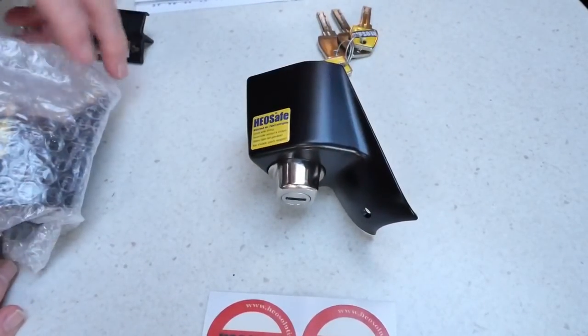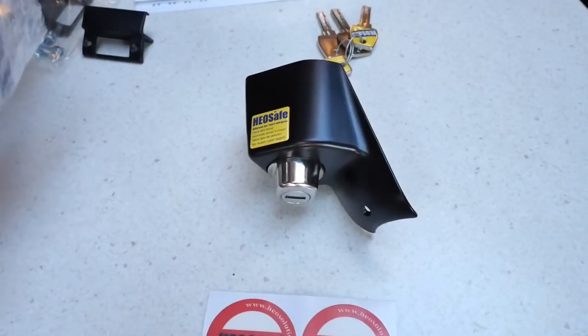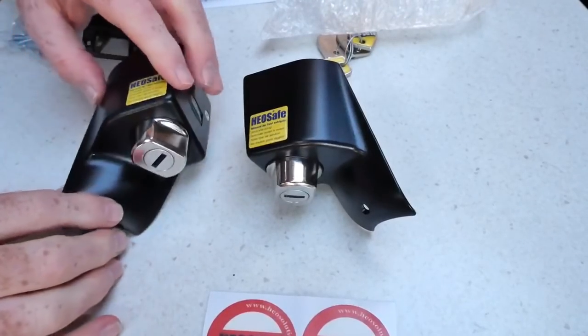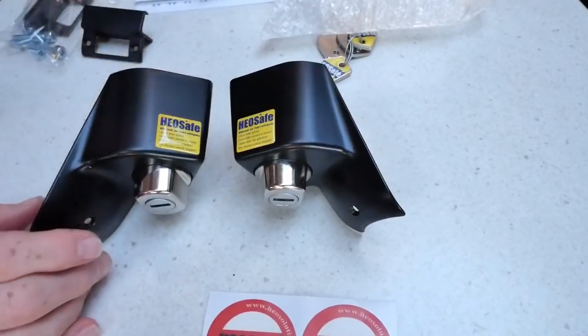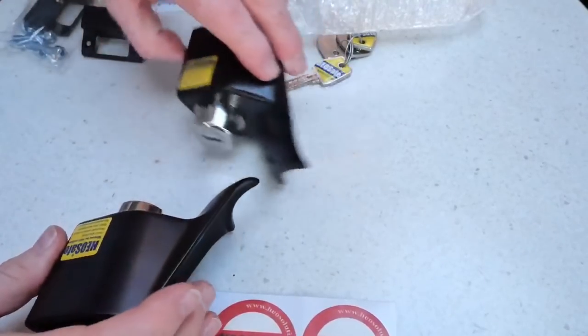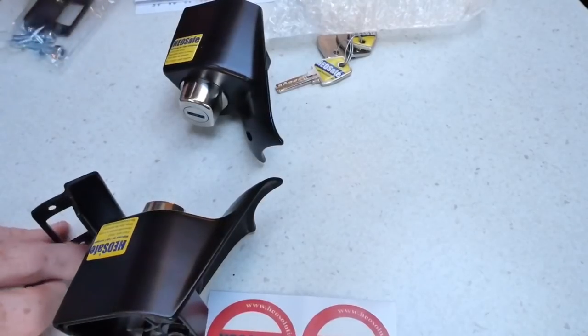There's a lock there, and then the opposite — they're both the same but they go on different doors. One for the driver's door, one for the passenger door — like that. And then you've got these bits as well.